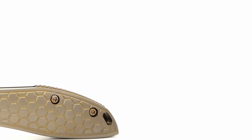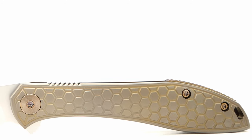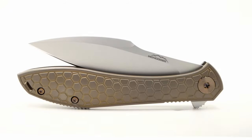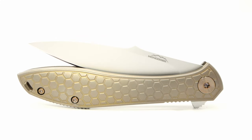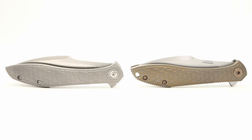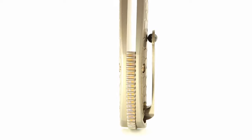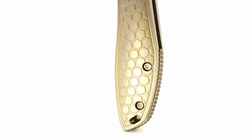Two sections along the spine side of the handle have jimping that provide extra purchase when squeezing down or planting your thumb, but it's very subtle and really non-apparent when just handling the build. The first section is directly behind the flipper tab milled into the frame — and to be correct and true to Jerry's design, the jimping actually starts on the flipper tab and continues on in this area. This is a very clean and uniform look in my opinion. The jimping appears again on the 3D milled slightly raised titanium spacer.